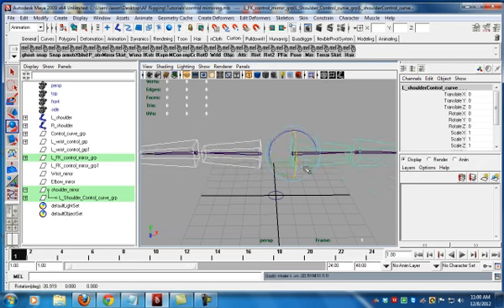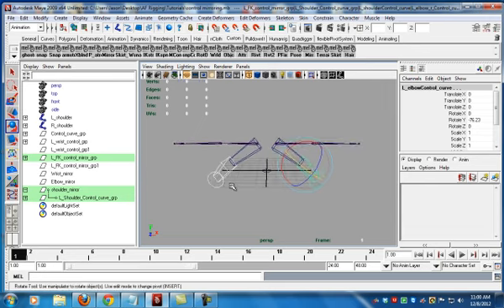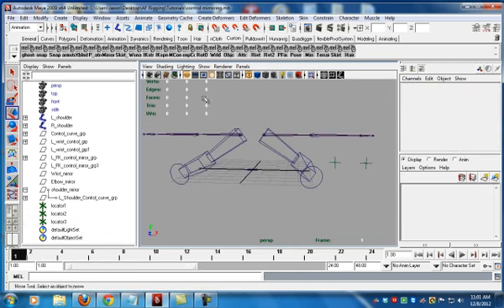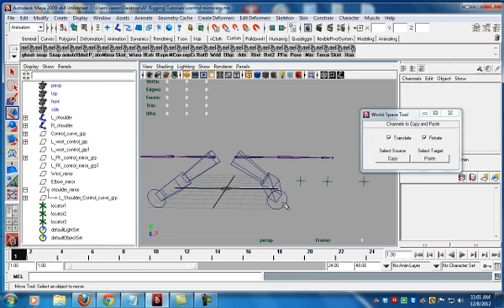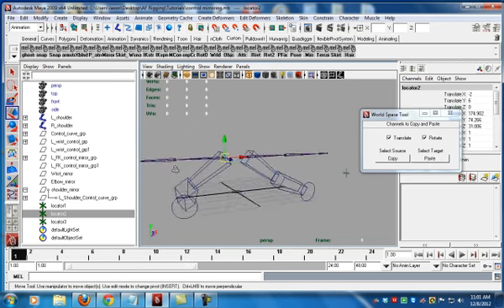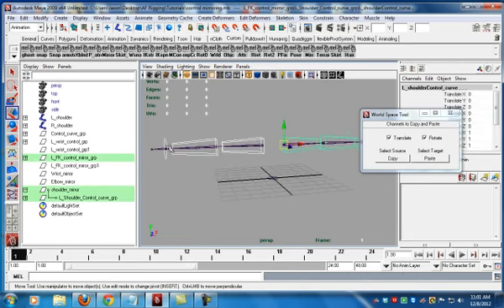But there's a bit of a problem. Let's create some locators. I'm going to be using a script called WSnap from Sean Nolan — I use this for world space matching. It's a basic script; it just snaps world space and allows you to copy translate and rotate values between objects. I copy this, paste this, and it works — you can see it's oriented and does what it's supposed to do. But when I go here, copy this, paste this — it jumped up here. Why? Because all the information of this entire chain is based around the shoulder mirror.